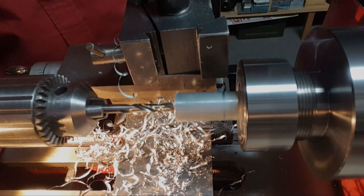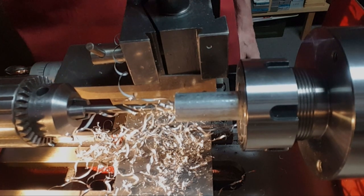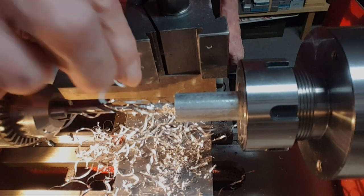Finally at depth. It looks like the tap hit even though it rotated.